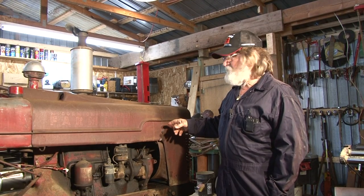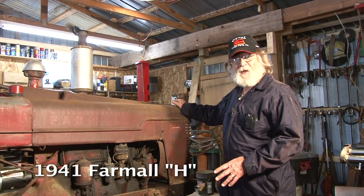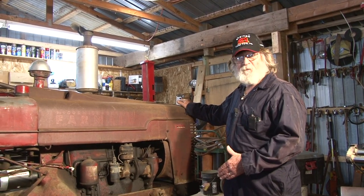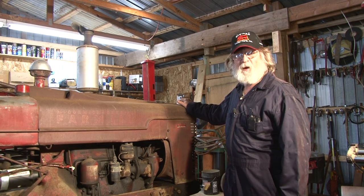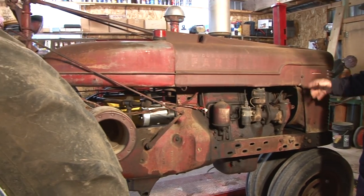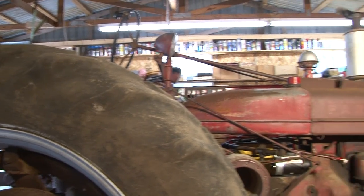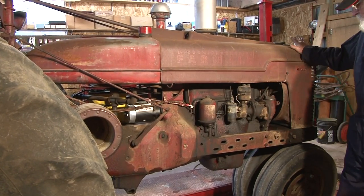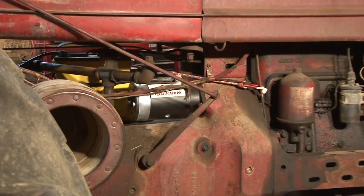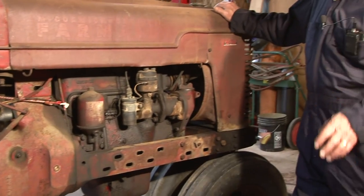We got a 1941 Farmall H. Back in 1941, you were considered a pretty good farmer if you had one of these, or if you had more than one, you were really an elite farmer. This is a 6-volt system, it has hydraulics, and all you that have a Farmall H know how inadequate a 6-volt system is.